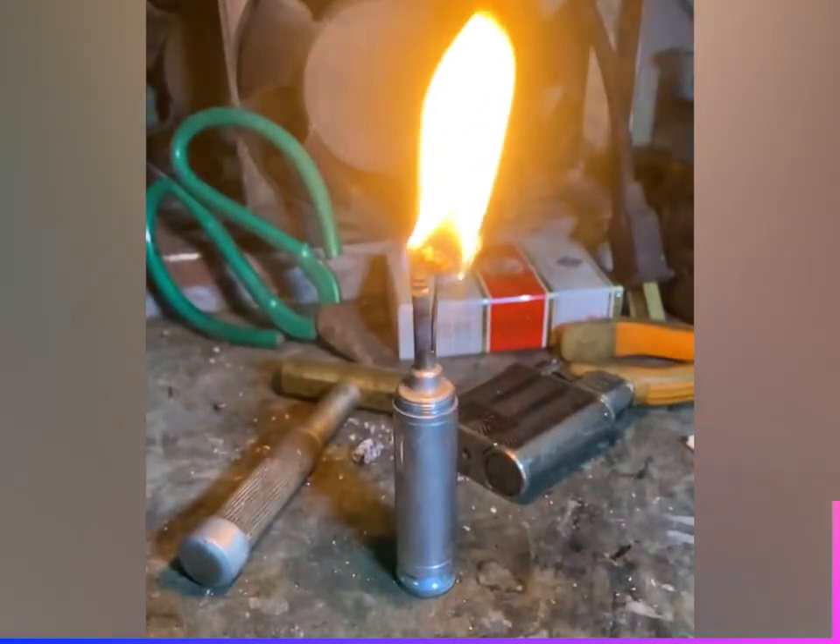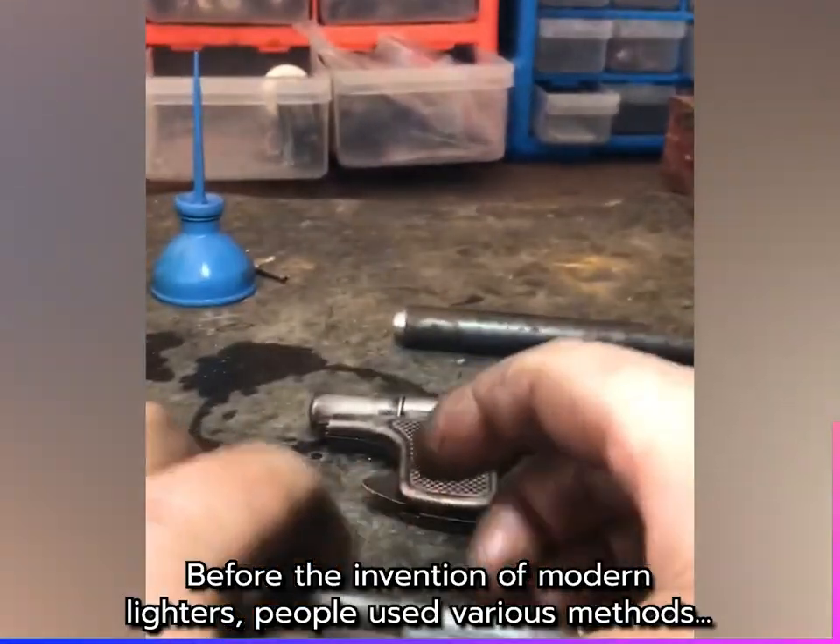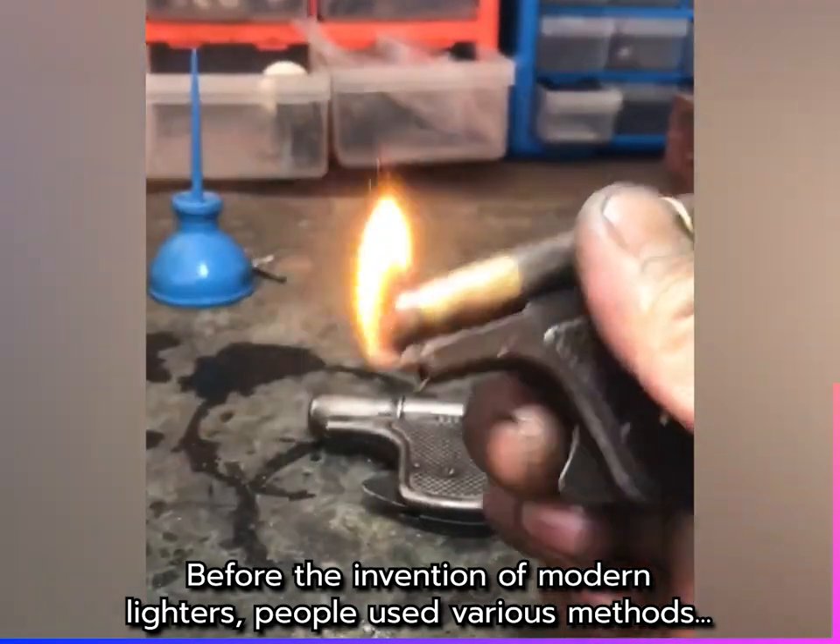This method was commonly used to create sparks that could ignite a fire. A flint was struck against a piece of steel to create sparks, which could be used to light fuel or other material.